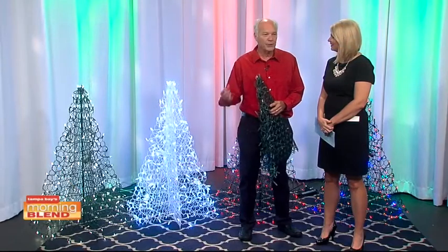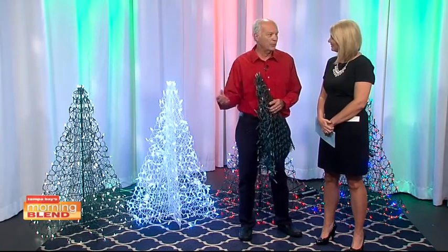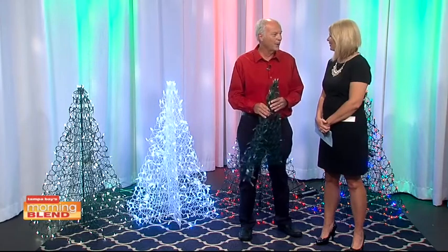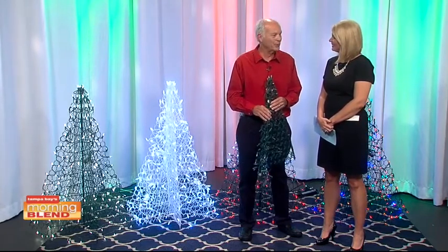And of course, docks down here — you'll see on our site pictures of docks. They also come in solid colors. People with university colors can special order them in green, red, blue. We get asked all kinds of questions about what we can do, but we do all those things.